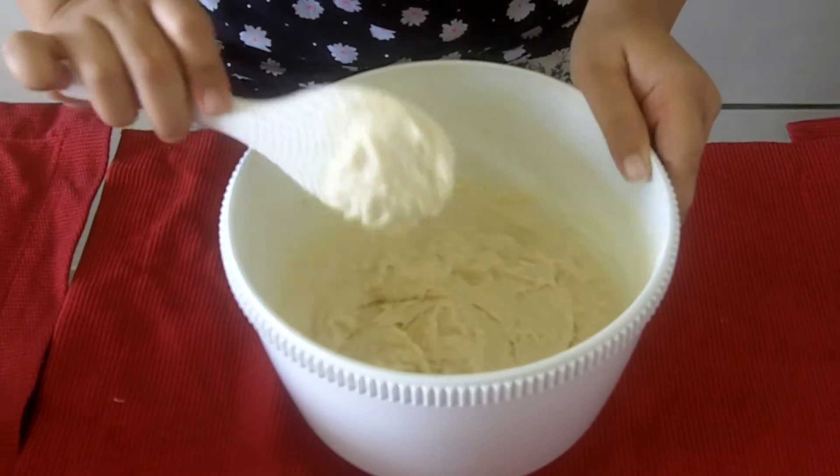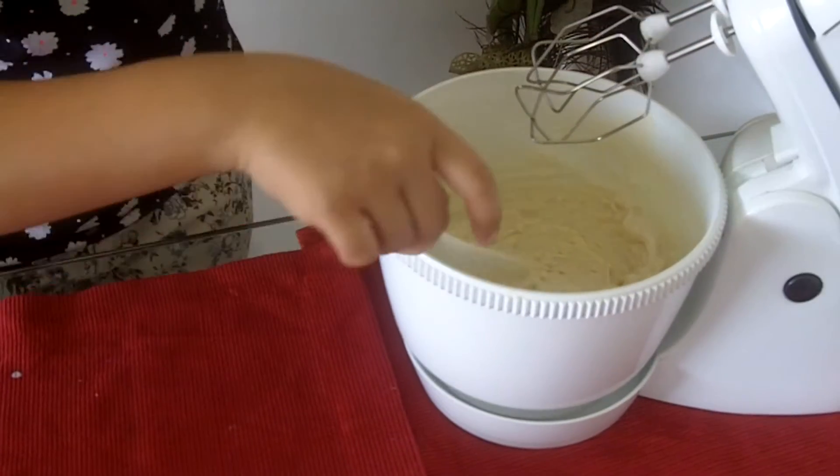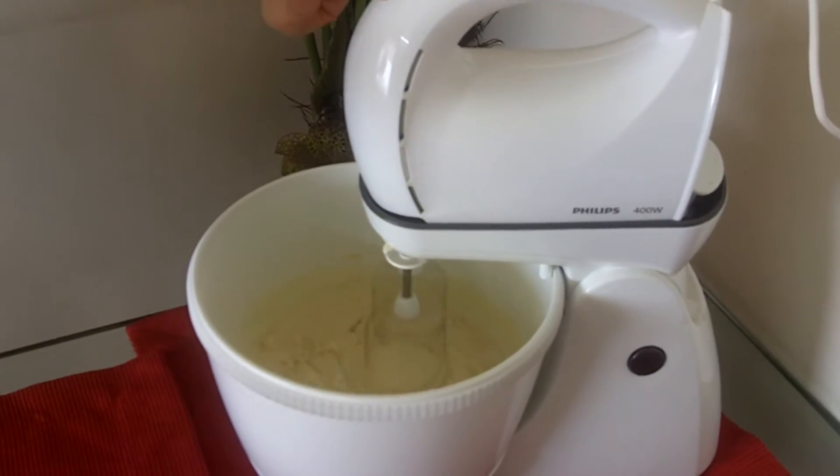Now we use our beater for 30 seconds at a very low speed.